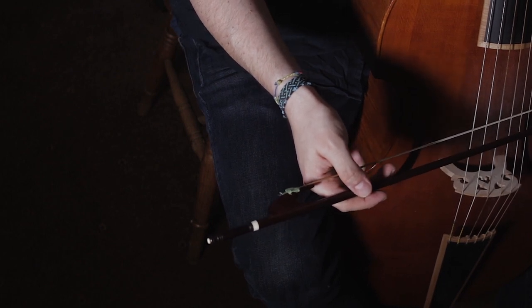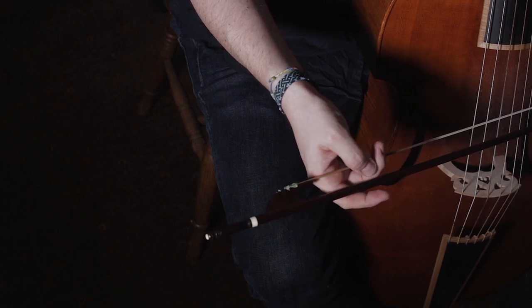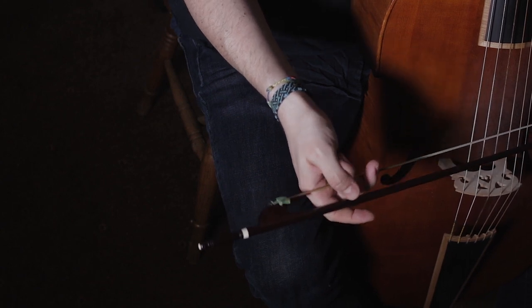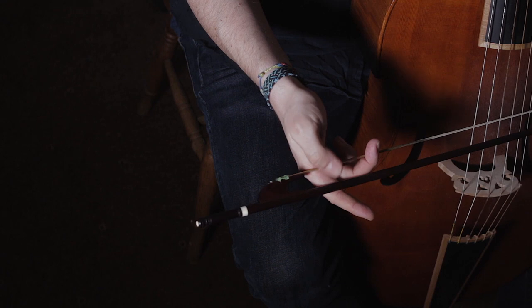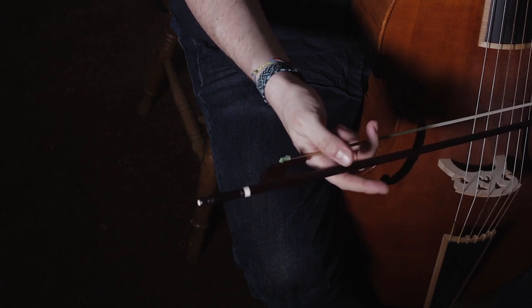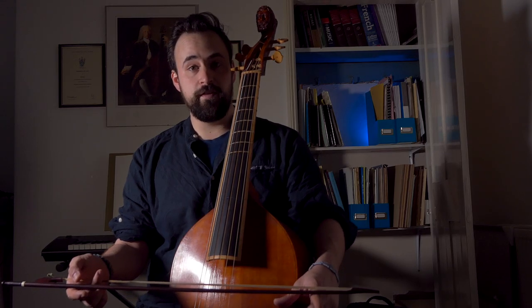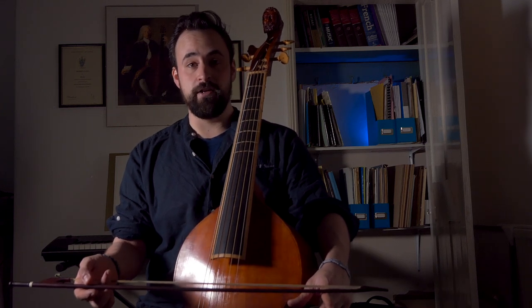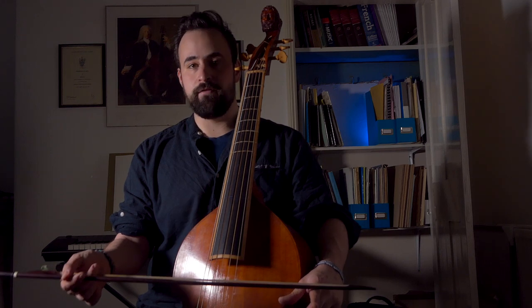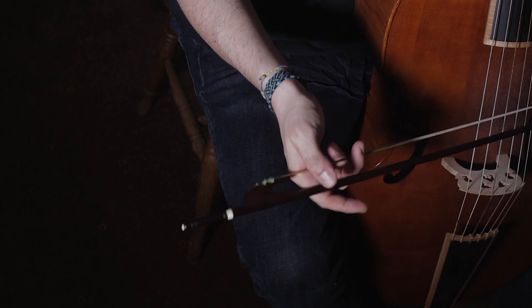The next step is simply to put your middle finger just through the hair. I tend to put it up to the first knuckle, so that the first knuckle is touching the string. I tend to have the hair of my bow fairly well into my palm, usually just below the knuckle area of my index finger. But of course there is no correct way to do this — this is just how I do it. So if you prefer a different positioning of the bow then that's fine. And that's it, that's the finished bow hold.